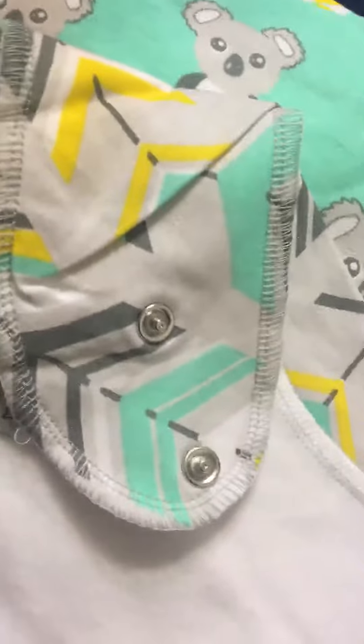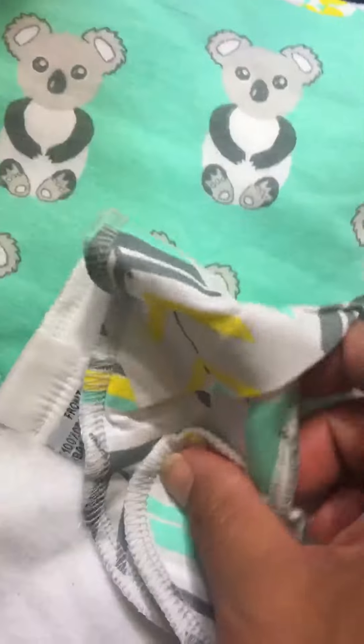It has two buttons in the back that unbutton. Let's see if I can do that real quick. Okay, so you unbutton it and you have your buttons here on one part and the other part over here, and you connect them to close them.